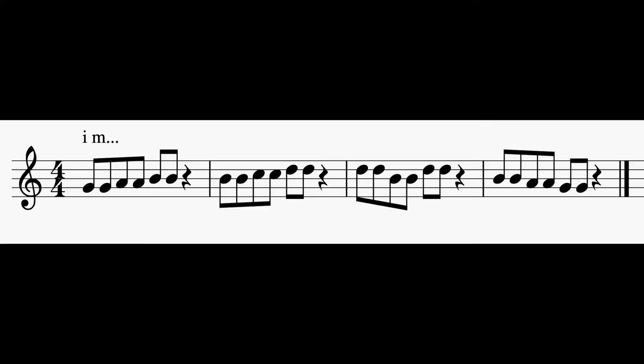Alright, pause your video. Here's number 2. 1, 2, ready, go.